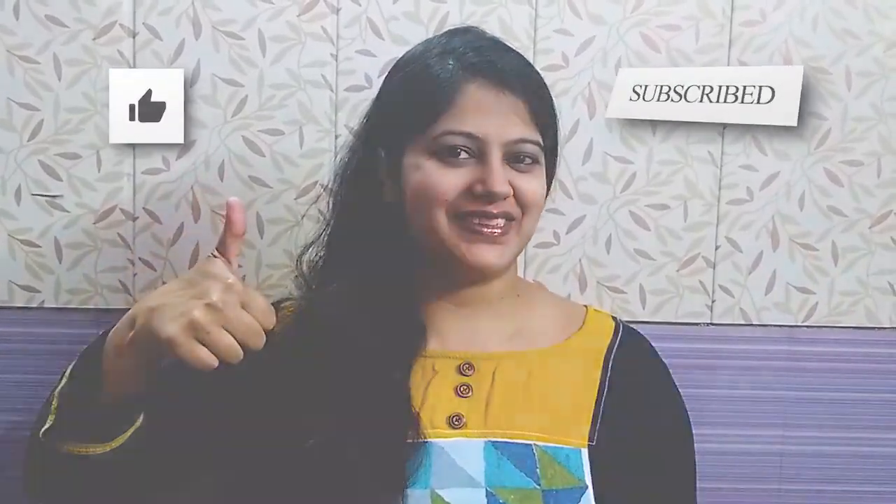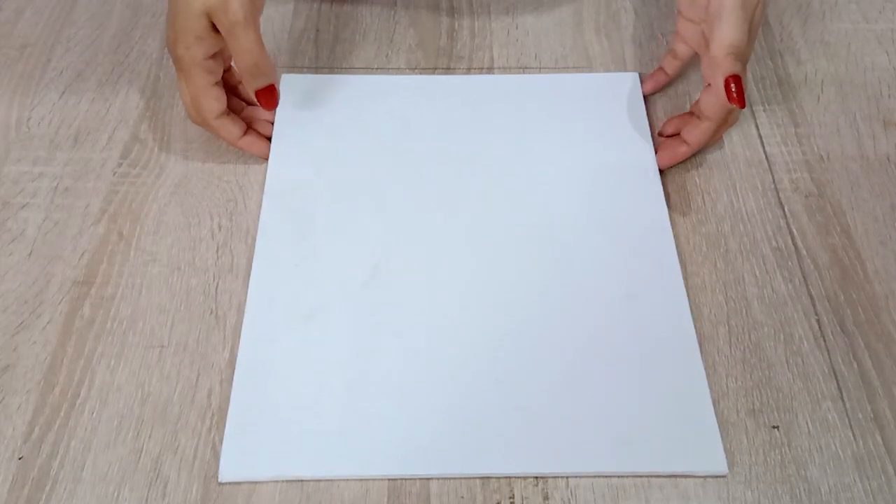Hello friends, I'm Bhavya and today we are going to make water bubbles in 3D. Adding some original texture to it and for the blending of colors we are going to use balloons. But before that don't forget to subscribe my channel and hit the like button.